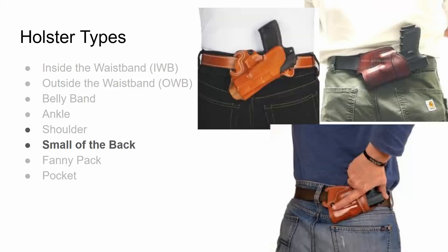Small of the back is a type of outside the waistband holster that goes behind you. Lately, this type of carry has been discouraged because if you fall backwards and land on the firearm, it can actually injure your spine. But some people find it the most comfortable position, so as long as you're careful, it's an option.